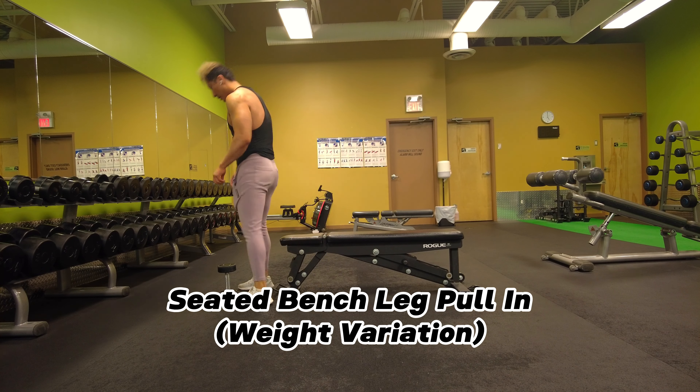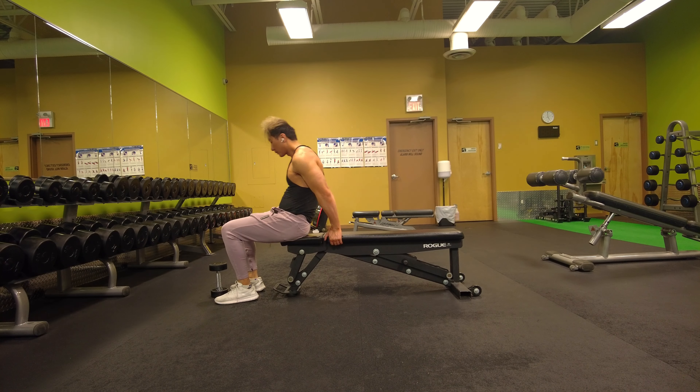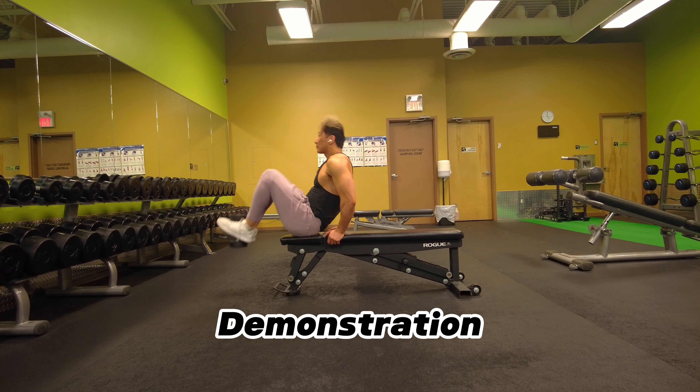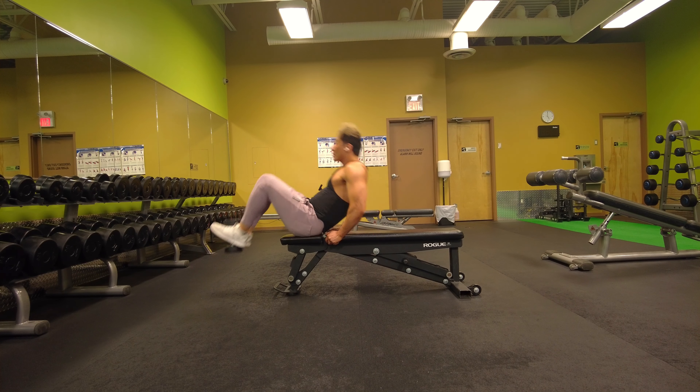What is up guys, we're going to do a tutorial on seated bench leg pull-ins. I'm going to show you a demonstration of how I do it, and then after I'm done we'll go through the execution on how to perform the movement.